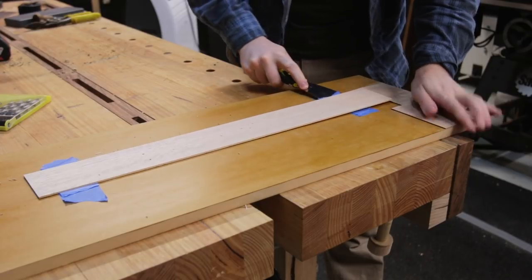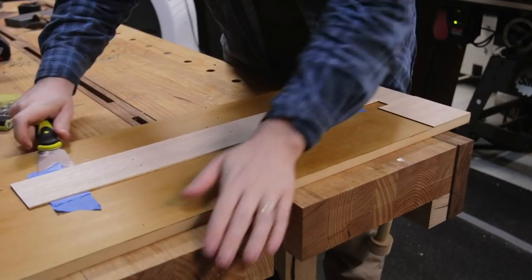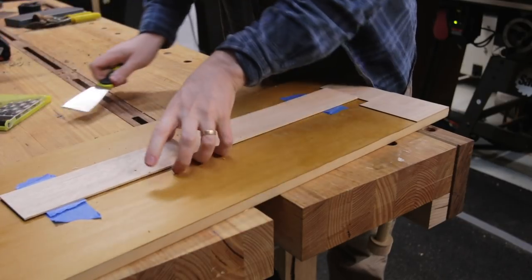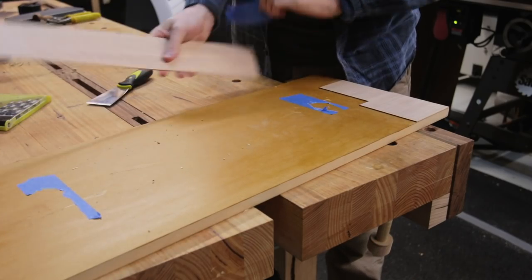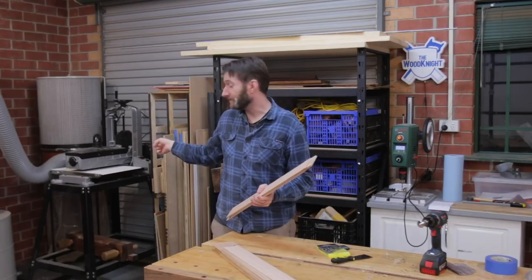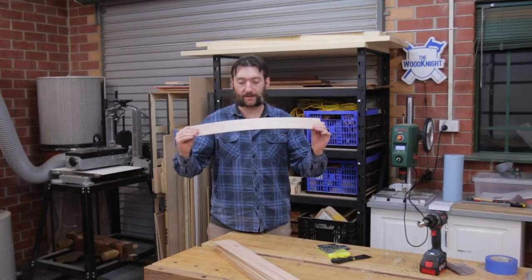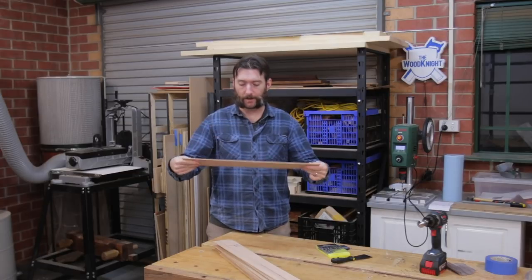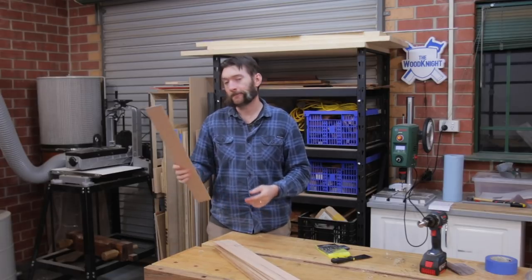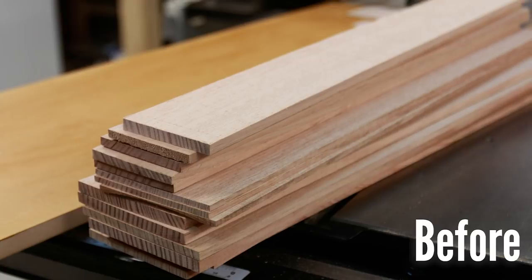I ended up running out of double-sided tape while processing this batch so I had to use the super glue and CA trick. I found that the thinner CA actually worked quite well for that. But now I have a good pile of veneers, or almost veneers. Further processing can be done at the drum sander or I could go on the thicknesser if I wanted to. These are plenty flexible, but at this stage I can leave them a little bit thicker than what I need and then get them down to final thickness depending on what project I'm doing.